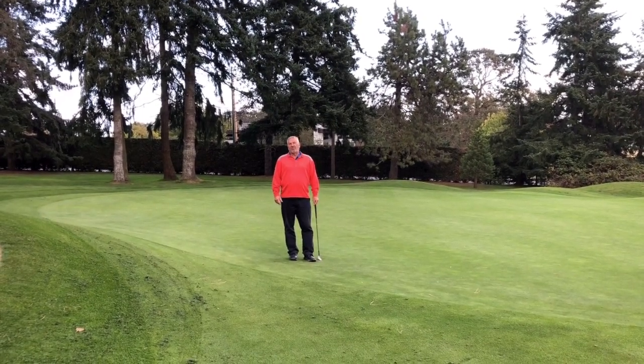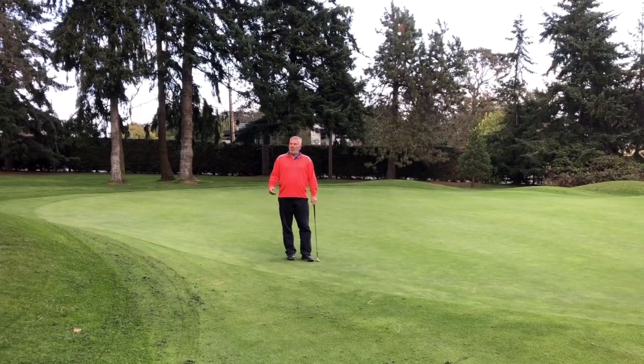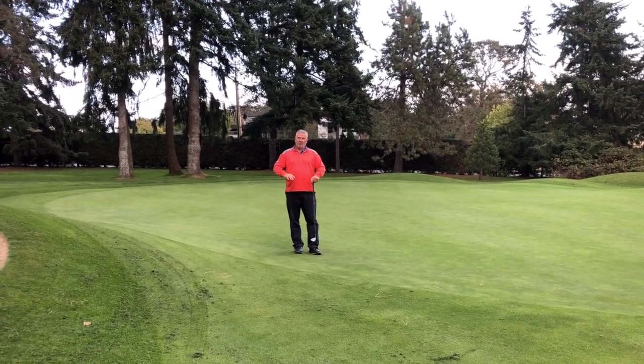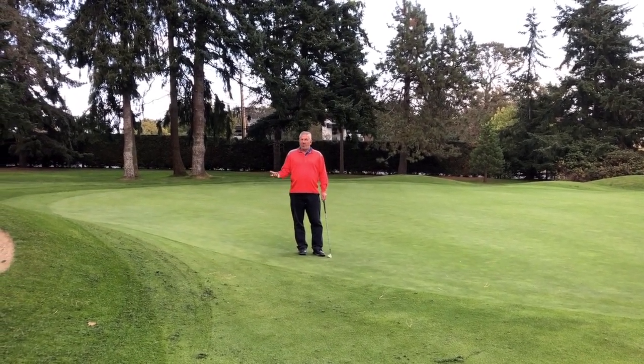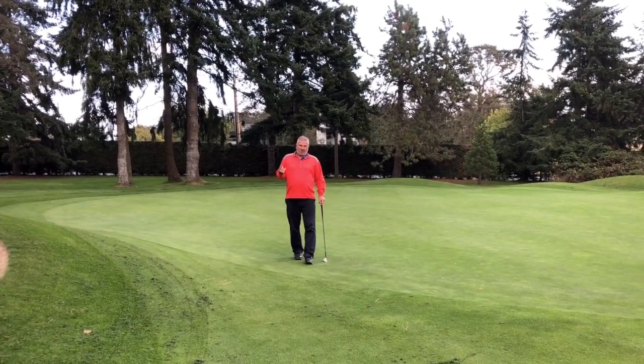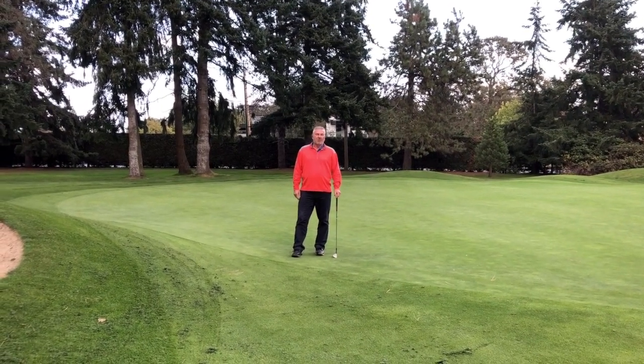One of them is starting to repair some of our old architecture work that we did in the 1980s. Over time, our features such as bunkers and some mounding have started to lose their character and also build up sand levels on the front of the bunkers. The second project is building a set of forward tees that I'll talk about a little bit later.